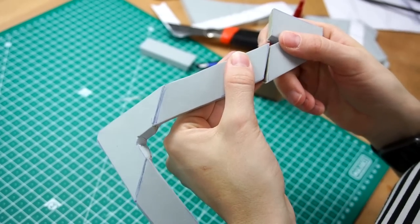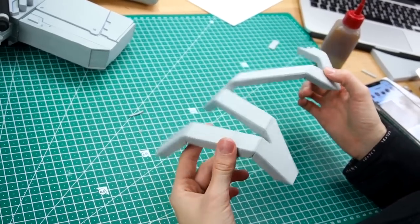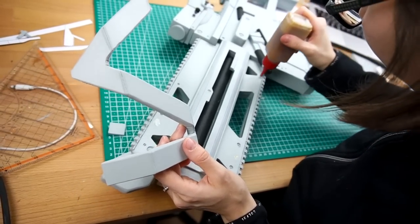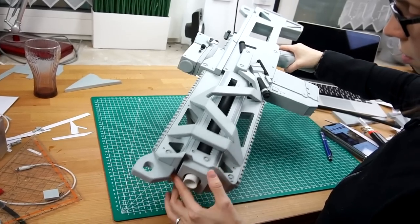I glued my experiment together, sanded the edges a bit, and hey, it looked good. I wanted to remove them again for priming and painting, so I just attached them with a single drop of glue for now.